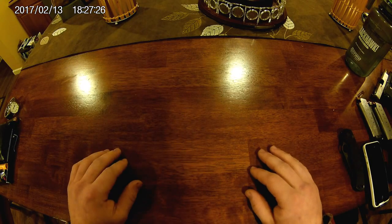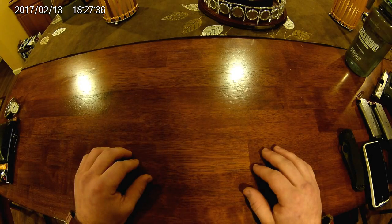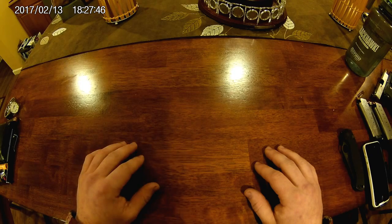Hey, what's up guys. Haven't done a video in a while and I kind of want to get back on track doing more videos. I have so much stuff I've been using, so much stuff to review. Just to get the ball rolling, I wanted to do probably the easiest thing you can do — a pocket dump, an EDC, the stuff I carry every day.